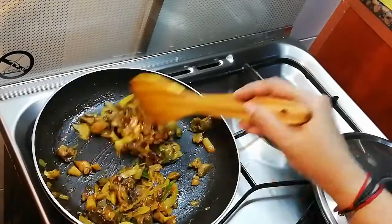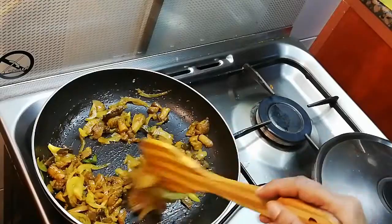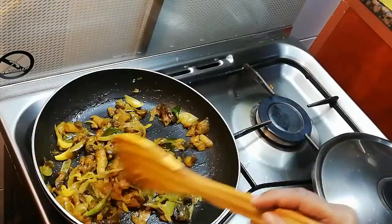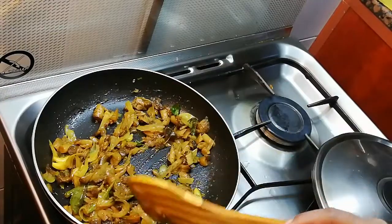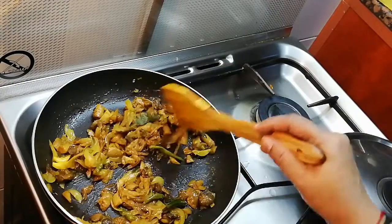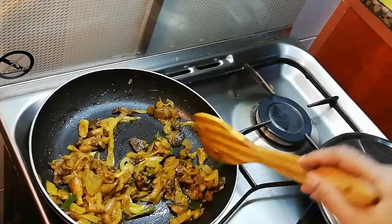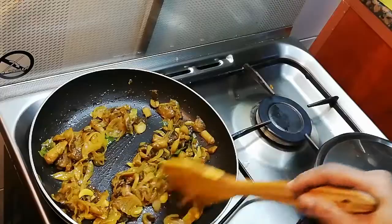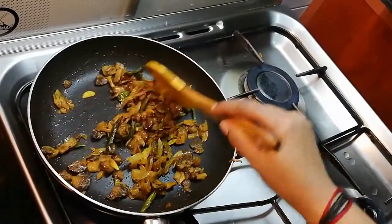We will dry the mushrooms and cook them in the pan. We will cook the mushrooms in the pan and add 1 cup of curry masala. I will try to fry the mushroom pepper masala.